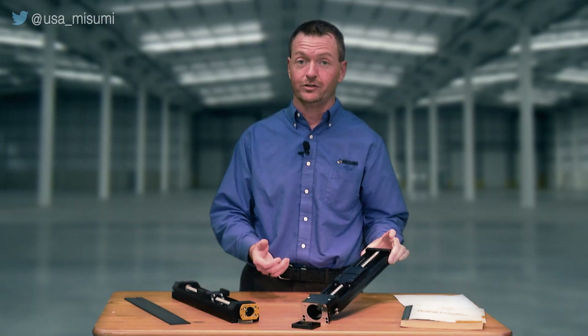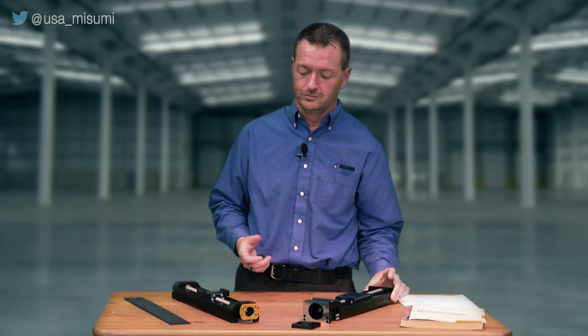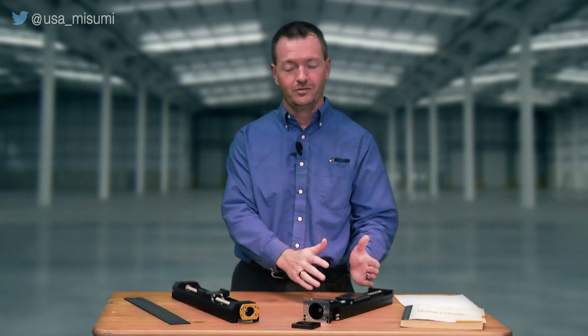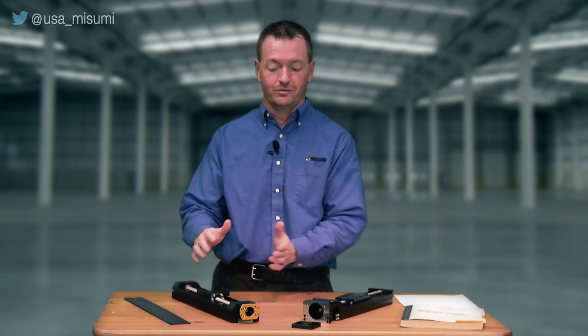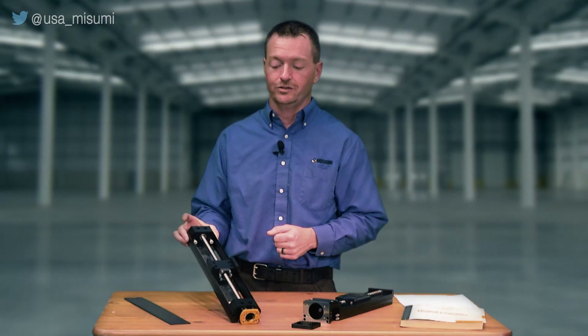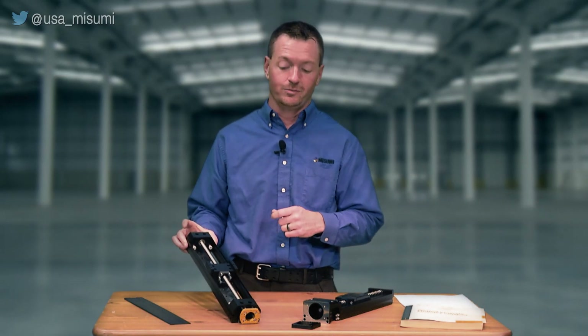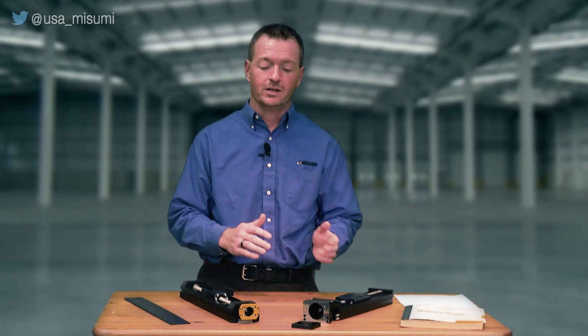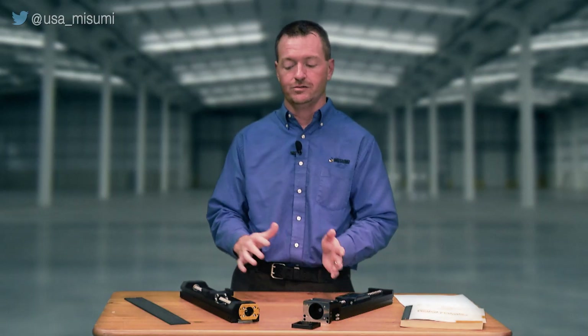Ground ball screws are going to be more expensive. Another advantage on the LX is that it has about fifteen percent higher load rating. So if we take away the fifteen percent load rating and the tighter repeatability, what we end up with is the LS unit — which is going to be about twenty percent less on list price than a comparable LX unit. So if you don't need the repeatability and you don't need the load rating, you can save twenty percent.